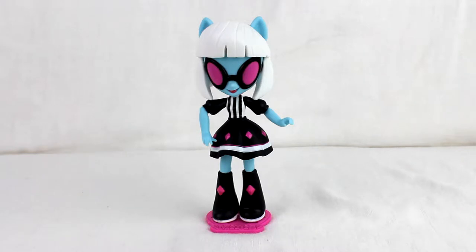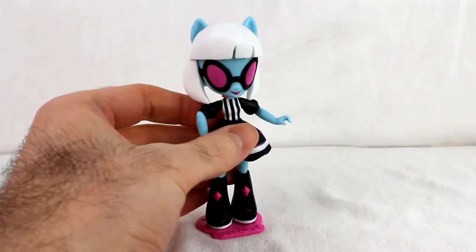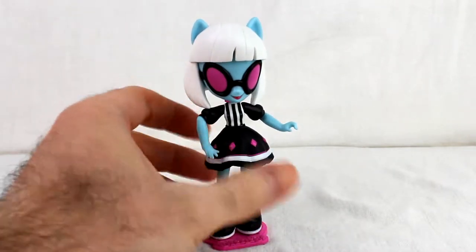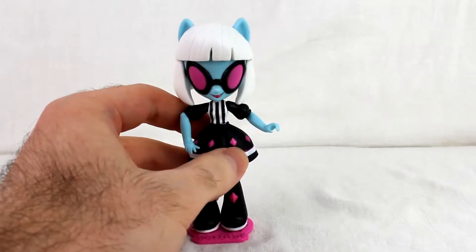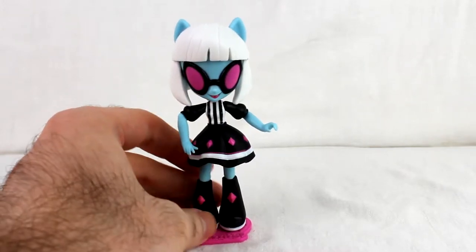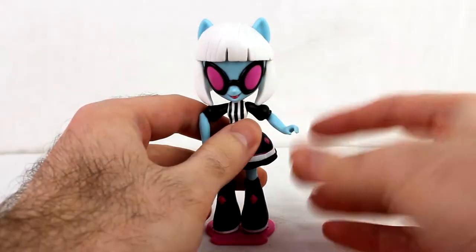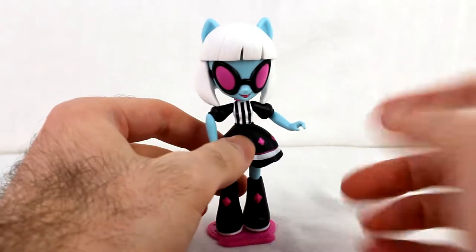Hello, this is Nemesis of Pony 4 on 1, and this is another video review — this is the Equestria Girls mini Photo Finish. She's pretty straightforward: blue with white hair, glasses, and a black and white striped vest or outfit. Not surprising, same as most of the Equestria Girls stuff.